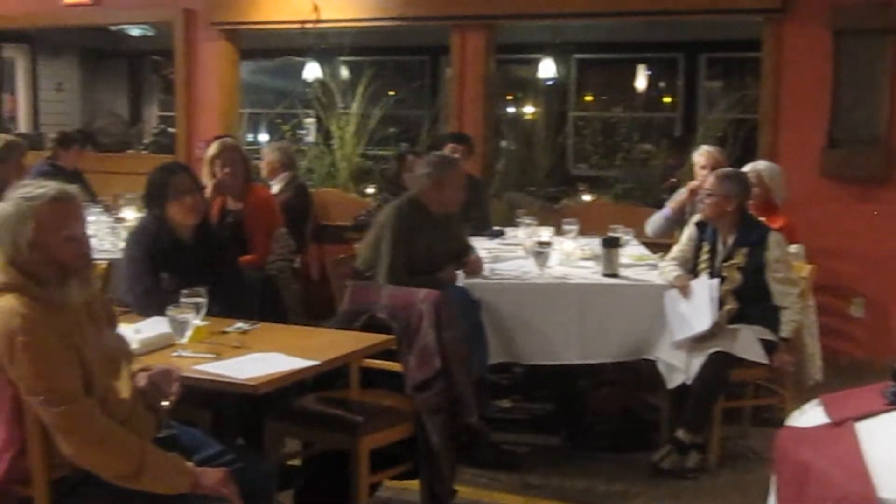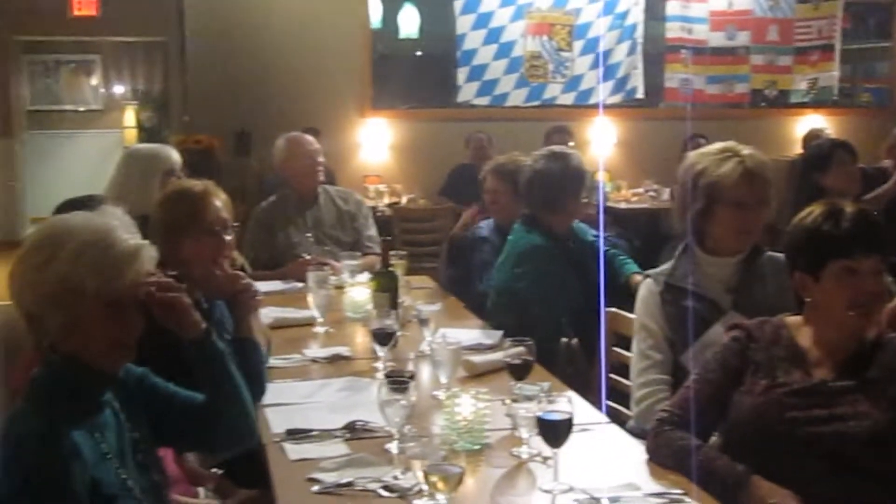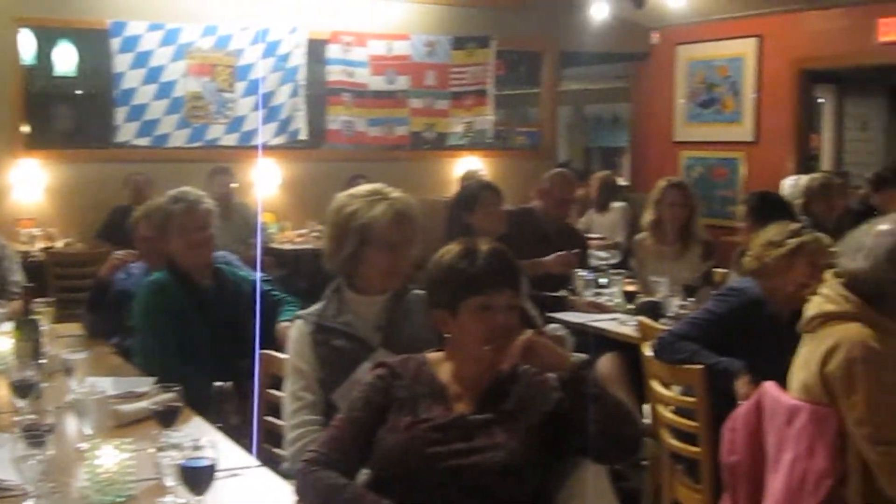It's a dish from Milan and it's normally served with risotto. It's a great dish and it's wonderful for the winter months.